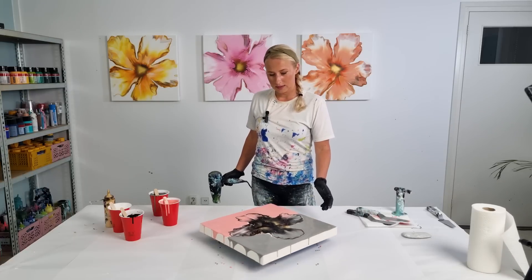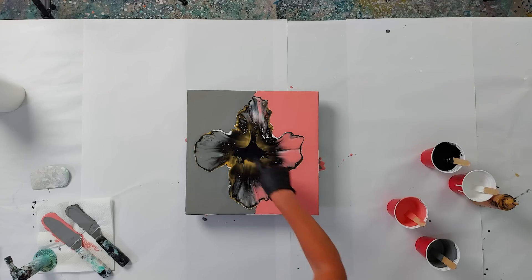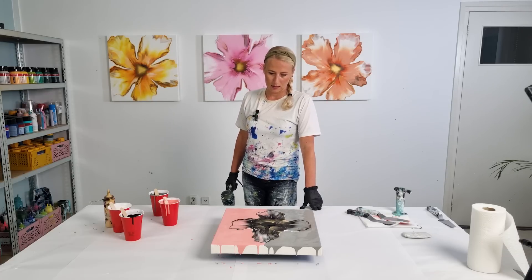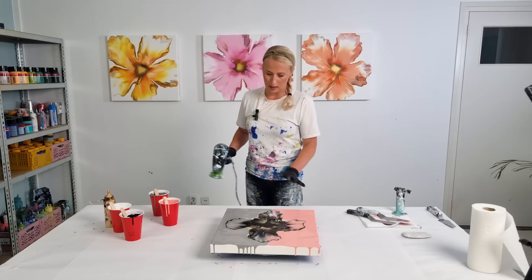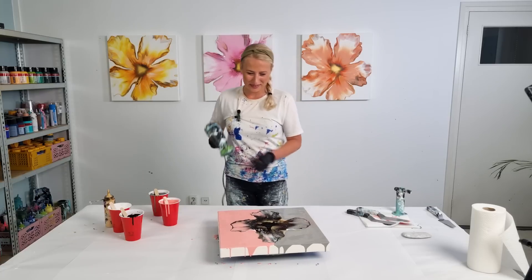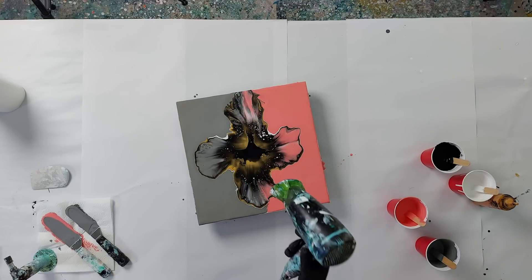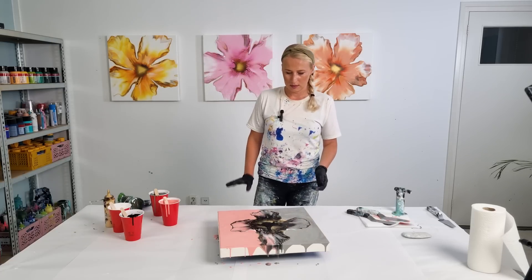I'm loving that I kept the black in the middle — it's so beautiful with the gold all around it. I really love that. Maybe I want to blow this one out just a little bit further. Should I keep it just like this and just spin it out? No, no — I'm still doubting. Okay, I will blow a little bit.